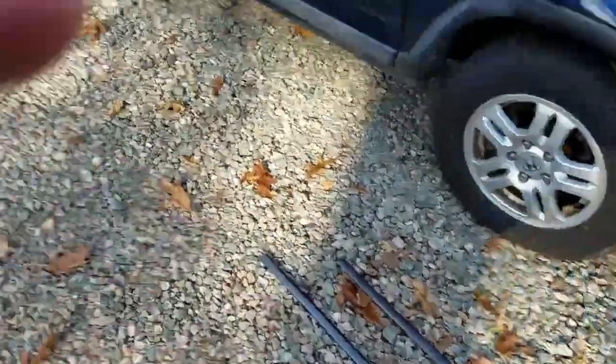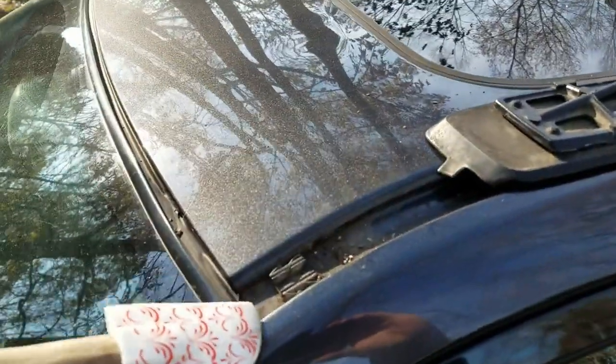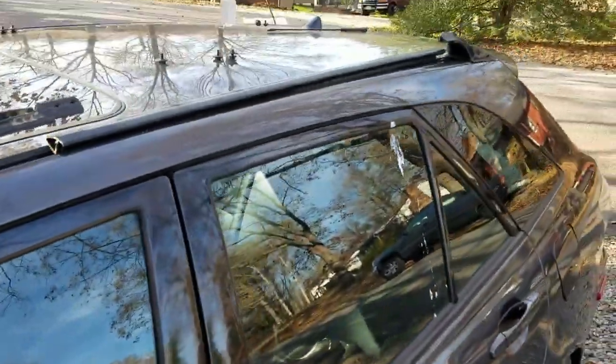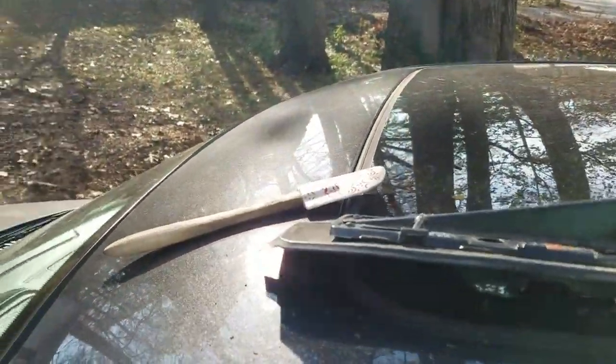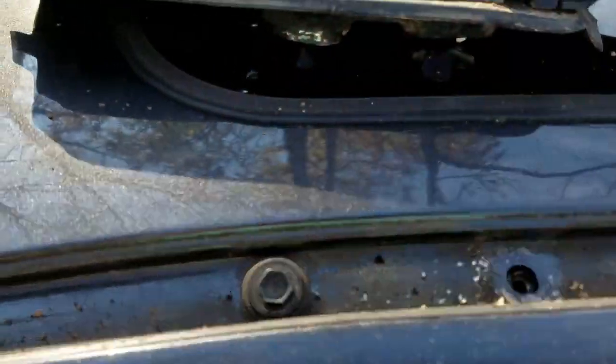The first thing you need to do is take off your weather stripping. It's normally up in here. What I did is I took a little spatula and snaked it in here and kind of popped it up nice and gentle, just slowly picked it up all throughout. Once that was done, you have full access.